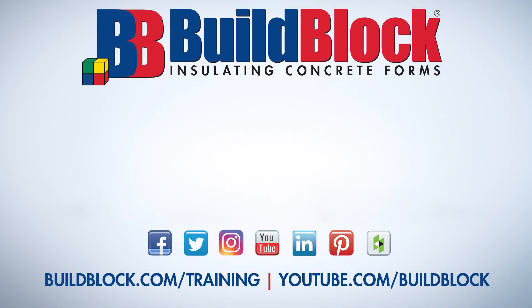If you would like to learn more about the Hilltop project, or if you would like to learn more about ICFs, be sure to subscribe to Build Block ICFs and turn on notifications.